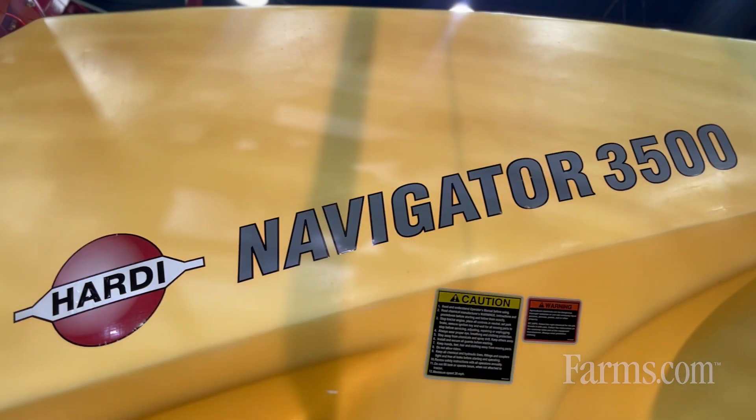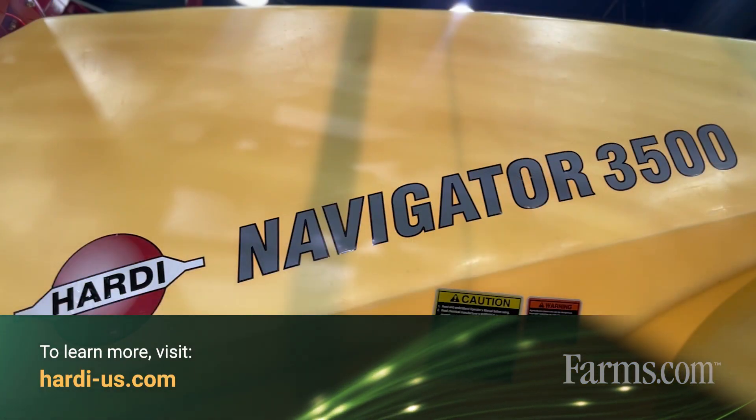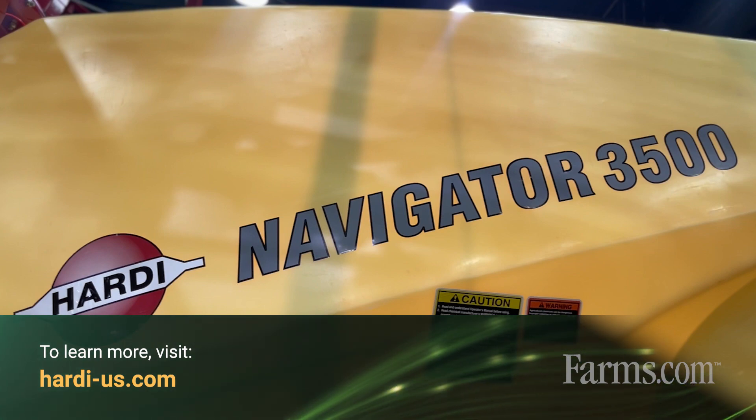For information, visit hardy-us.com. We have a dealer locator on there if you'd like to speak to a local dealer near you.